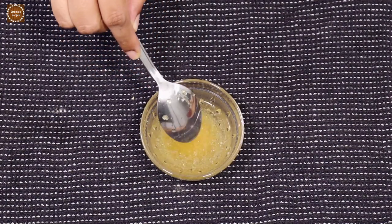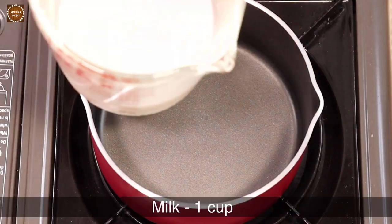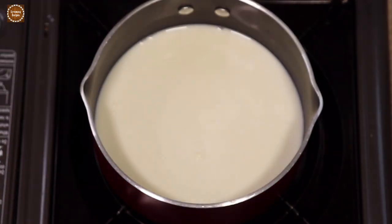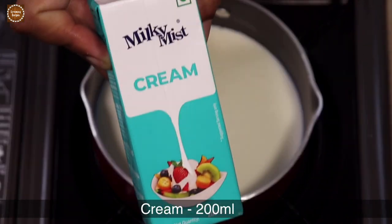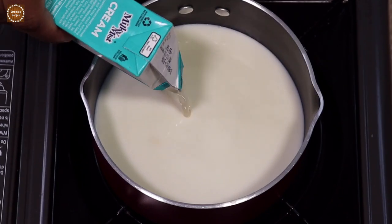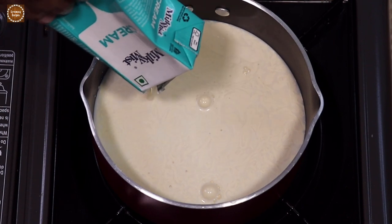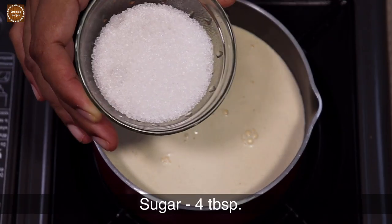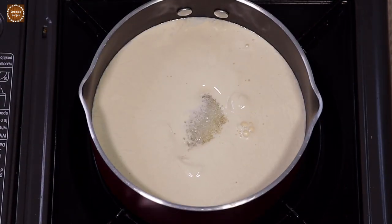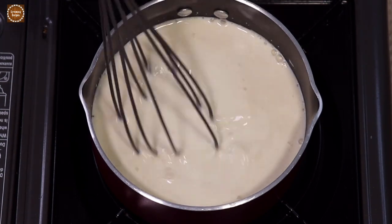Now take a saucepan and add one cup of milk and 200 ml of cream. Add four tablespoons of sugar. Mix well and let us bring this mixture to a boil.